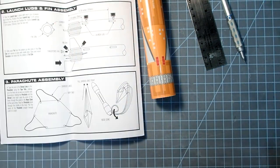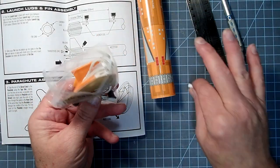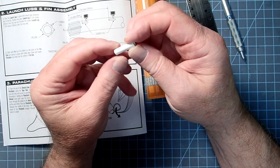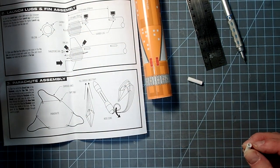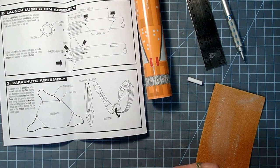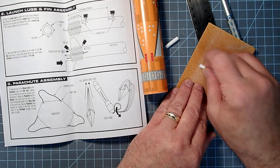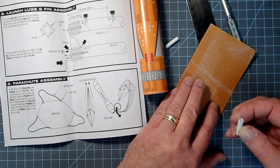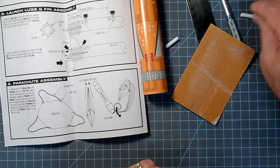Now I'll get the launch lugs themselves. They have a wrap finish with a seam on them. I'm going to take a little bit of sandpaper — this is 100 grit, though it doesn't really matter what you use — and just roughen up along that seam. Just drag it across; it doesn't take much. That will also give us a better gluing surface.